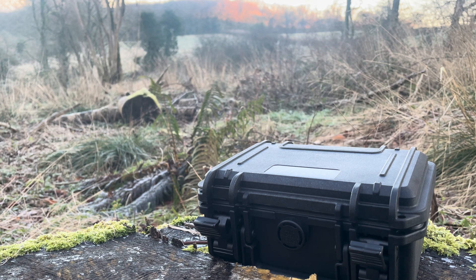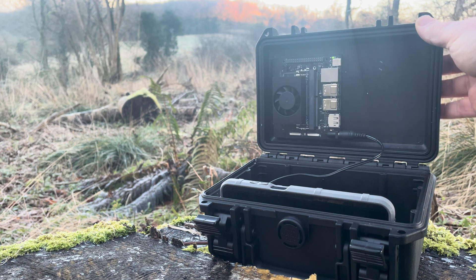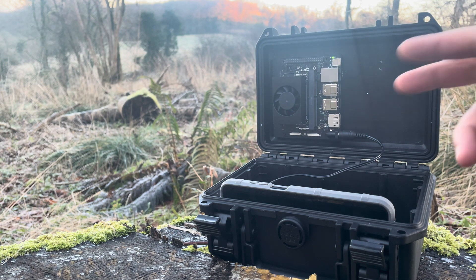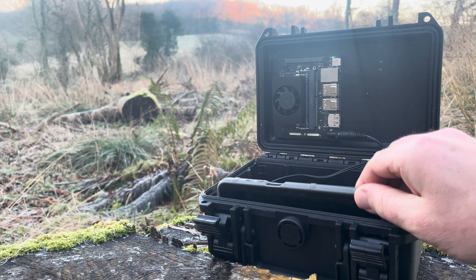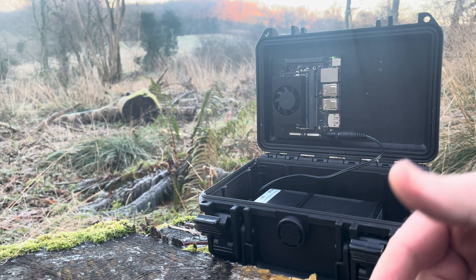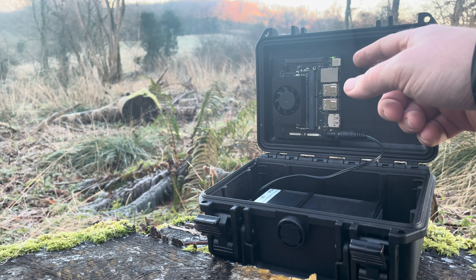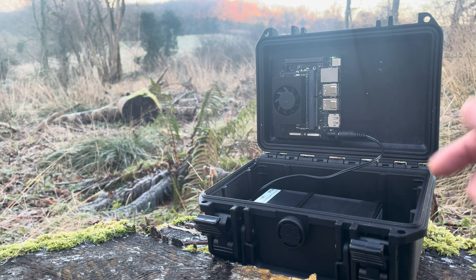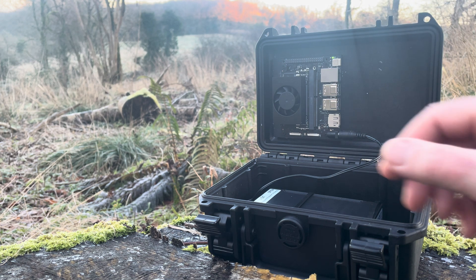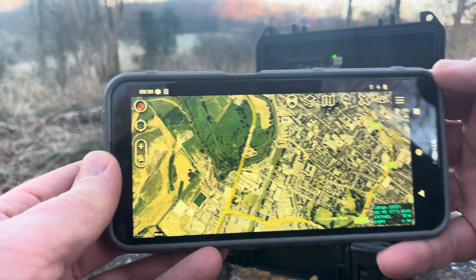Good morning. Last year we announced support for the NVIDIA Jetson and here it is in a box — not only in a box powered by a battery, but fully offline. We're going to demonstrate this using the ATAC plug-in and a Wi-Fi connection between the two. This is a Jetson Orin Nano 8 gigabytes with 128 gig of storage, so you can put lots of LiDAR on there and use it offline with ATAC.